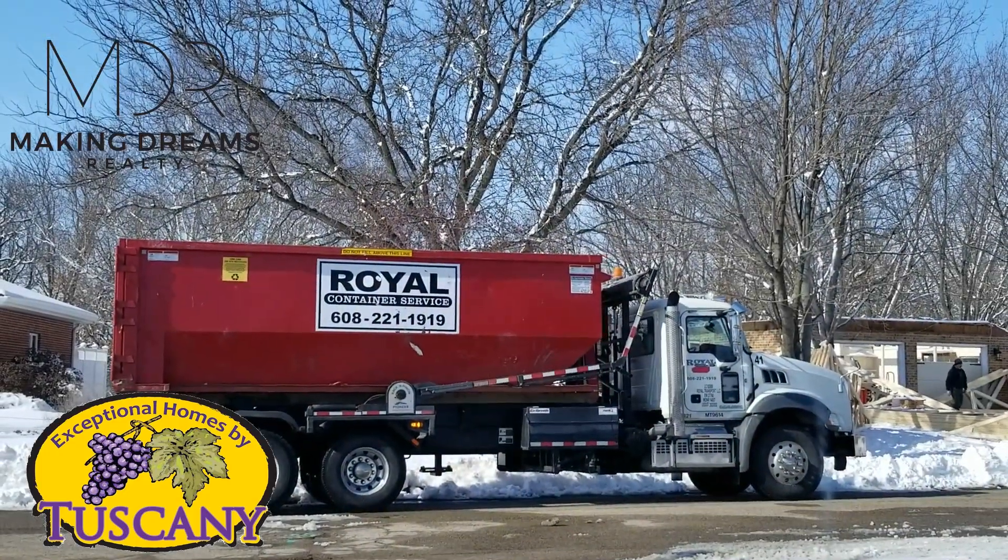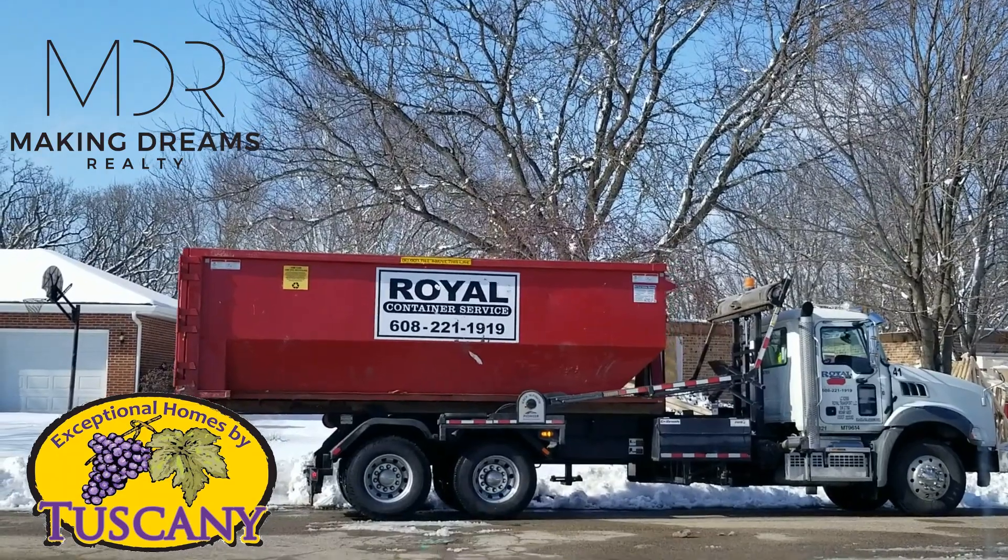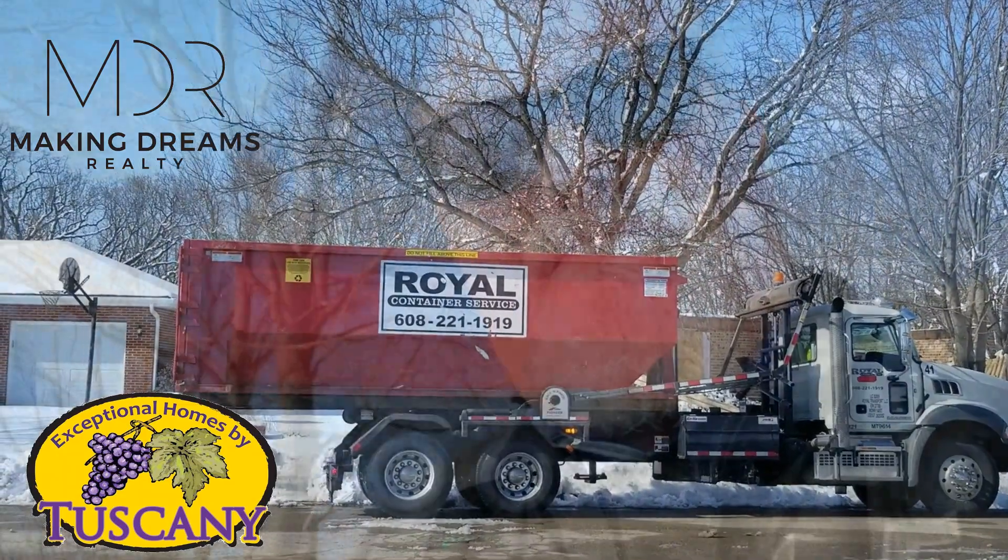Our next dumpster is here — this will be dumpster 8 I think. We have started to put the trusses up so this is getting to be kind of fun. We've made some changes to the inside layout of the house that I think you're going to find kind of exciting as well, so let's take a look and see what's going on.